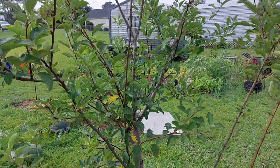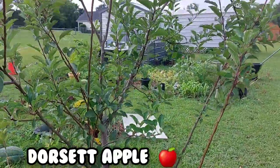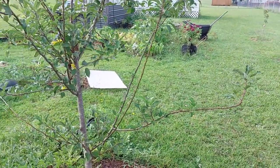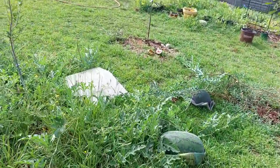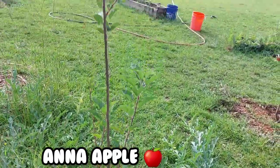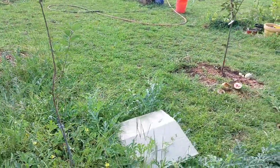These are my apple trees. This is my Dorset apple — I've had this in the ground about three years now. It's been putting on flowers but they've been falling off; she's still young, just not ready yet.